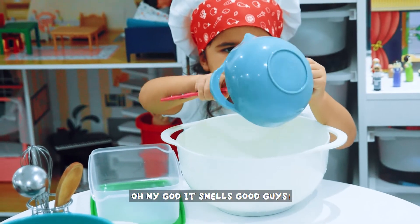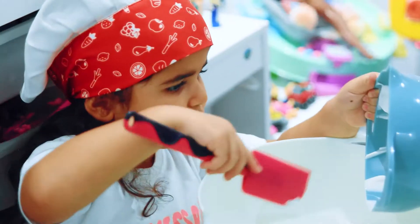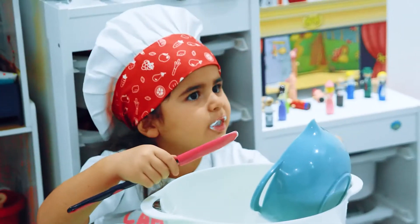Oh my gosh, it smells good guys! Let's try it out, I just want to try some. Mmm, it smells yummy. It's yummy!